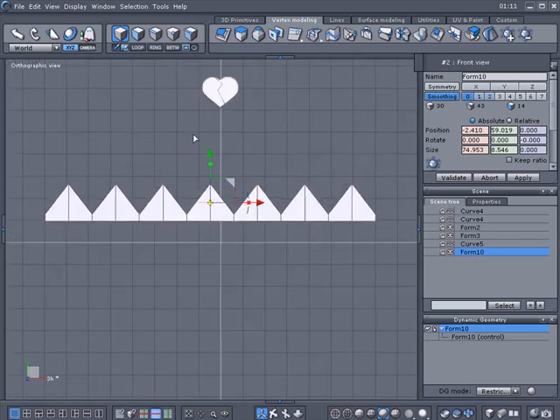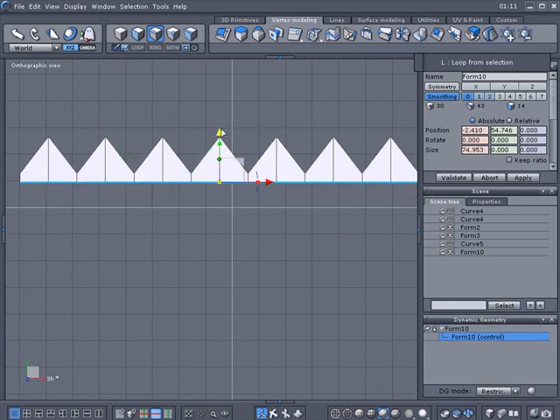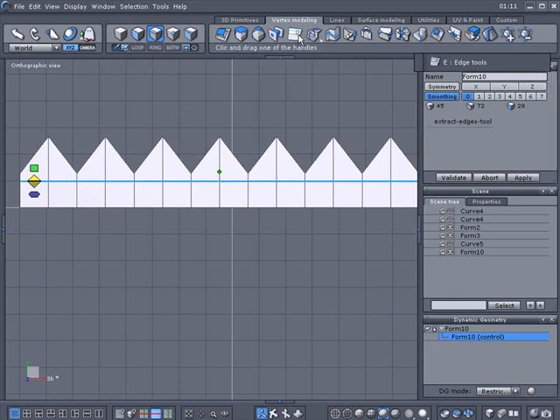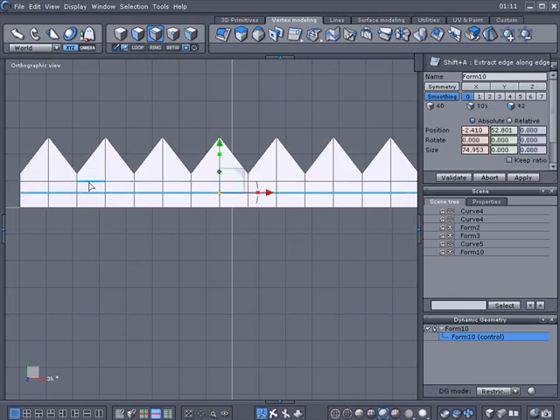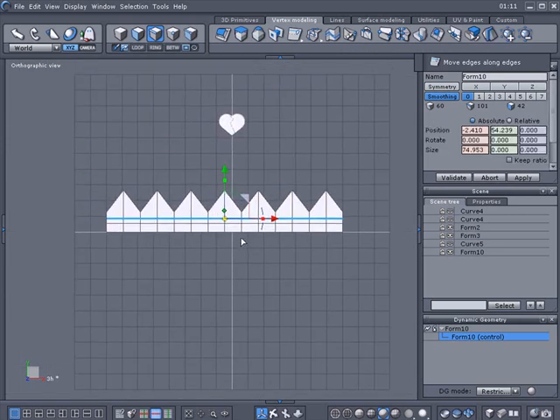I'm also thinking about adding another band on the inside, so I'll need to bring this all down just a little bit. Then I'll add a band — if I go here and use connect, I'll need to flatten that out with a loop, zero that out, and use the copy to bring this down a little bit. We'll have a center band there when I get ready for it. I'll use 'move edge along' to position it.